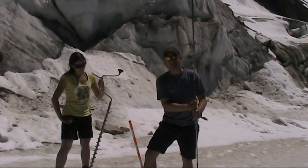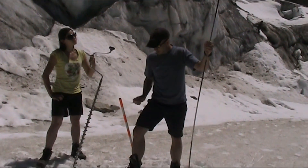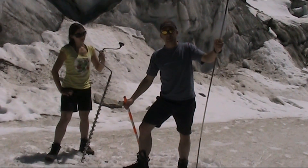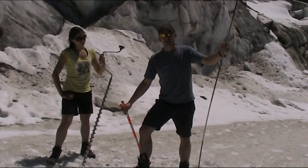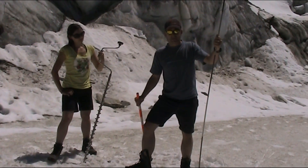Now we know this area is safe, we're just demonstrating good practice. We've only come onto the glacier a few yards, but if you're really venturing onto glaciers above the snow line you must be roped up, you must be trained in crevasse rescue, and be with somebody else who also knows what they're doing.